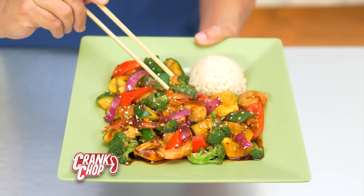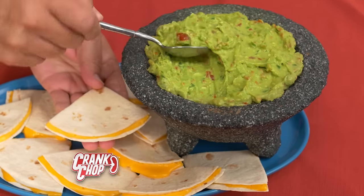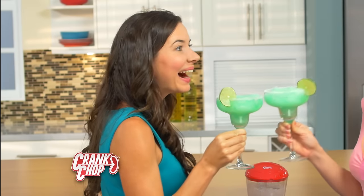Vegetables for stir fry. Me so hungry. Avocado, jalapeño, tomatoes for an exciting spicy guacamole. Pureed vegetables and meats for a healthy beautiful baby. Even ice — you can make snow cones for the kids or a margarita for your señorita.